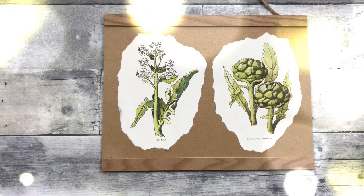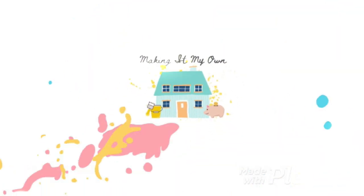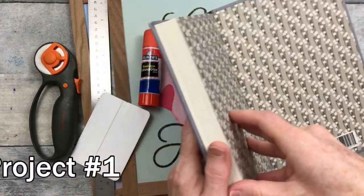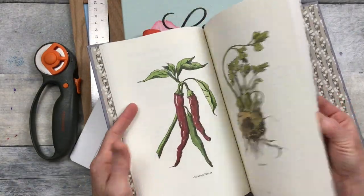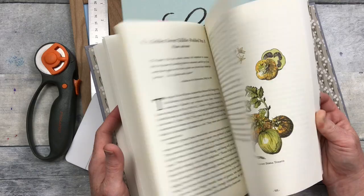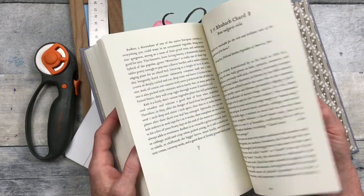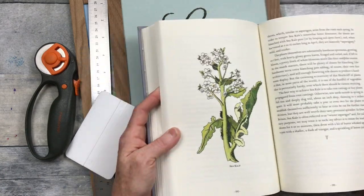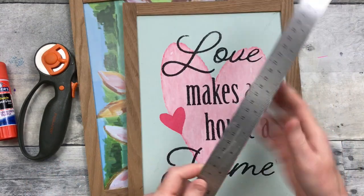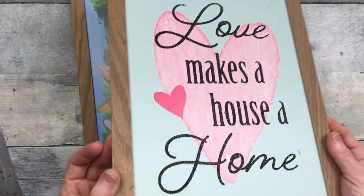Today we'll make farmhouse decor from books — I've got two projects for you. I'm flipping through this book to find an image that matches what I want, looking for something in a more neutral color. I'll be using a rotary cutter, some glue, and a metal measuring ruler. I should mention this book came from the Goodwill bins and would have gone into the trash, so I'm giving it a little more life.